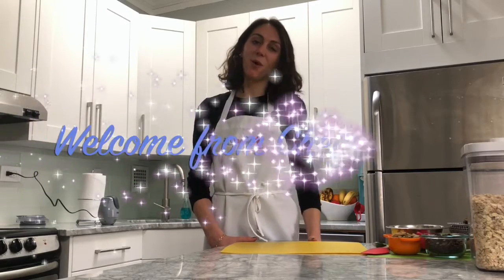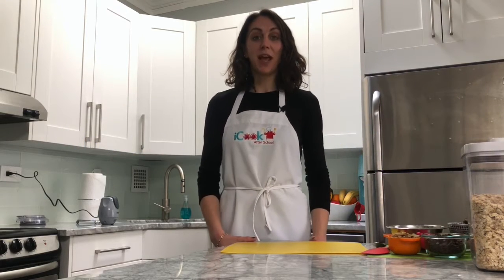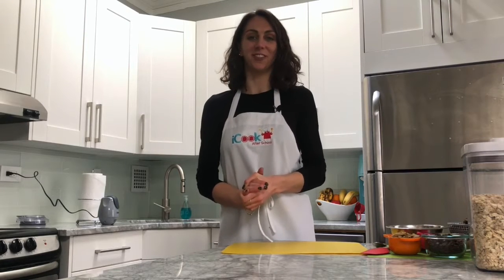Welcome to Cooking at Home When I Cook After School, I'm Chef Niamh. Today we're going to be making a really tasty treat — it's healthy and it's chocolate truffles.